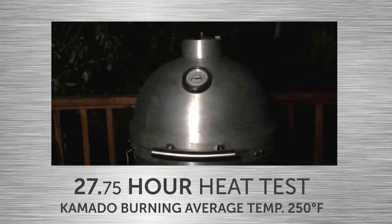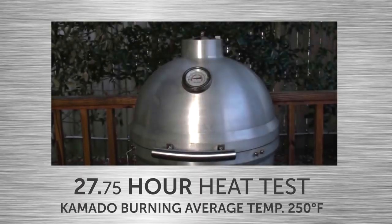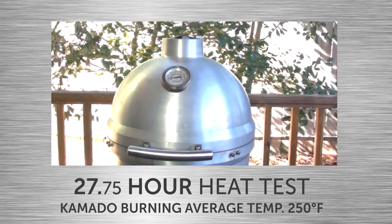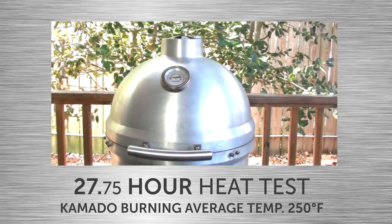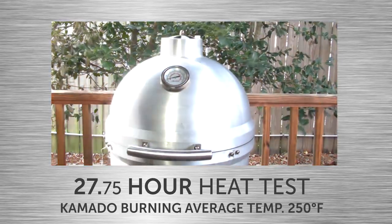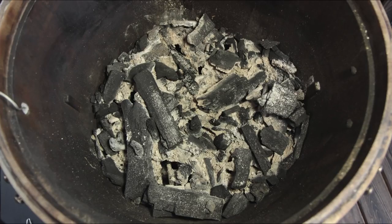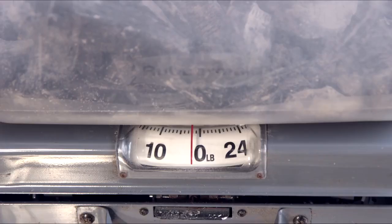On day 2, the Blaze Kamado steadily burned until 1:15pm, and at this point the temperature started to fall towards the 200 degree mark. We closed the top and bottom damper to see if there was any charcoal left. After the Blaze Kamado burned for 27.75 hours, the leftover charcoal weighed in at 2 pounds.